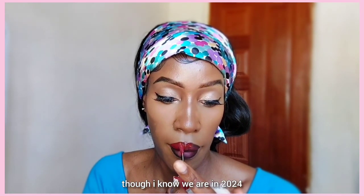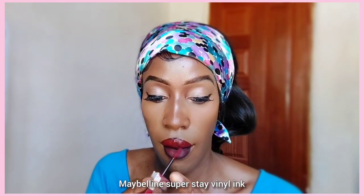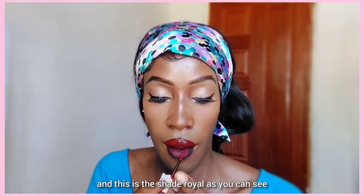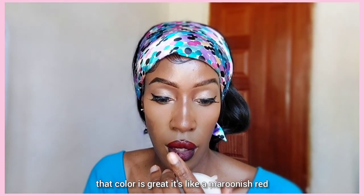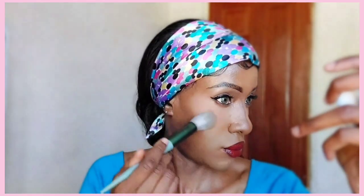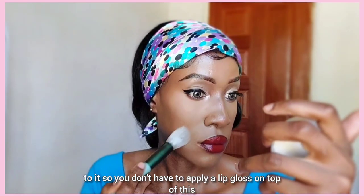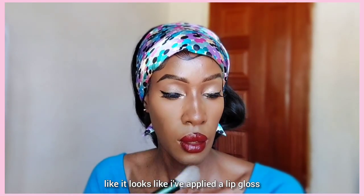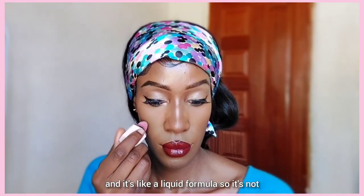I'm going to apply one of my favorite lipsticks of 2023 — the Maybelline Super Stay Vinyl Ink in the shade Royal. That color is great, especially on my skin tone — it's a maroonish red. Not only that, it has a natural sheen to it so you don't have to apply a lip gloss on top. It looks like I've applied a lip gloss but it's just lipstick, and it's a liquid formula.